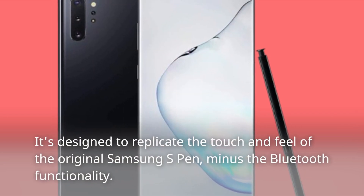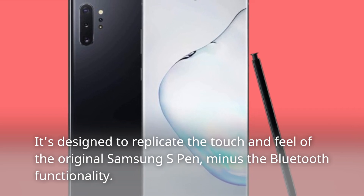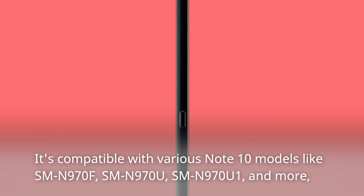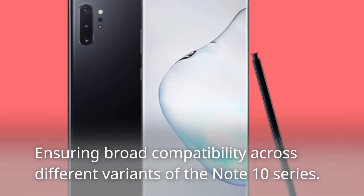It's designed to replicate the touch and feel of the original Samsung S Pen, minus the Bluetooth functionality. It's compatible with various Note 10 models like SMN-970F, SMN-970U, SMN-970U1, and more, ensuring broad compatibility across different variants of the Note 10 series.